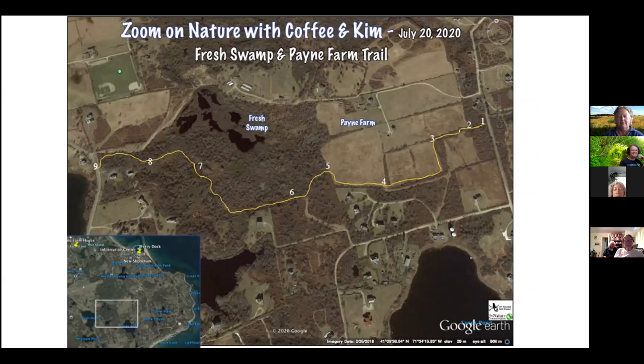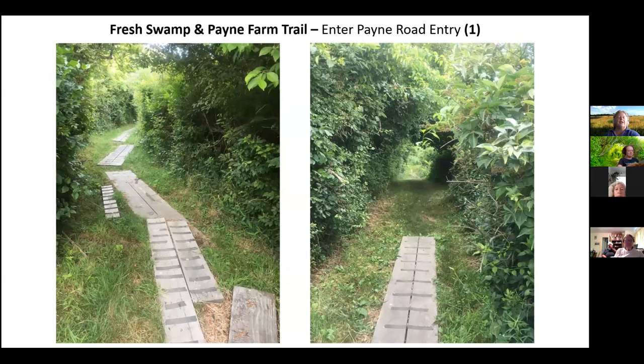We'll end over here on Lakeside Drive. This is a good walk if you have a companion — somebody can leave their car at one end and start at the other. It's just about a little less than a mile one way. The first part of the path has pieces of board down because it does get quite swampy in this area. It's got a very high water table. Adjacent to these fields is the well field for the town's water company. A good part of the walk is in a tunnel where the vegetation is quite close in.